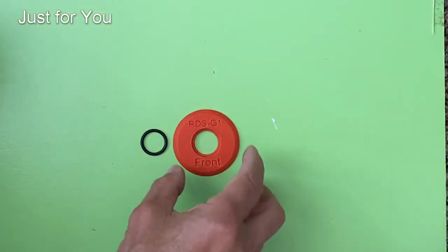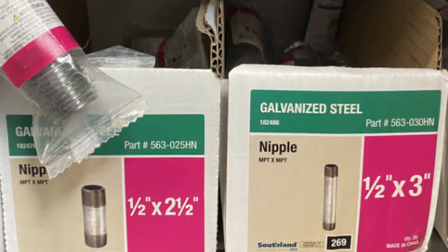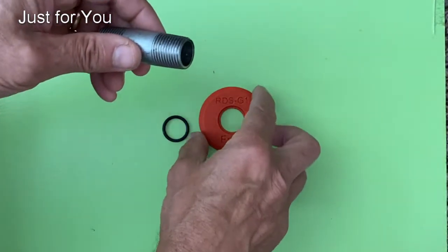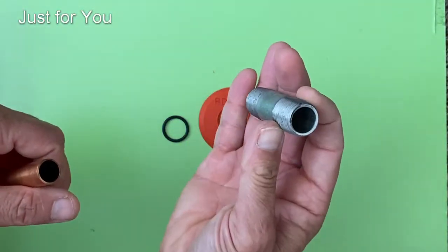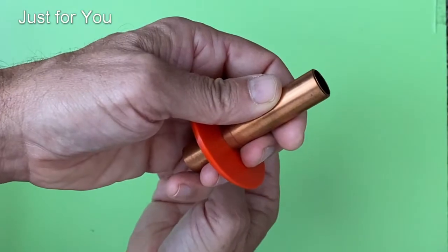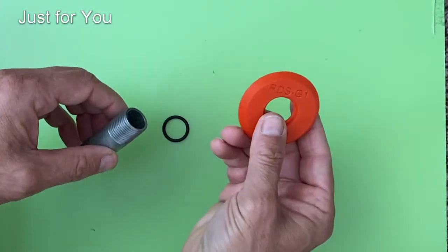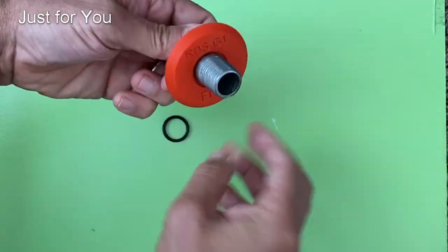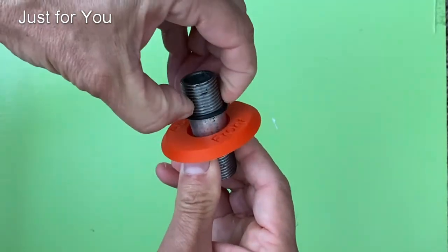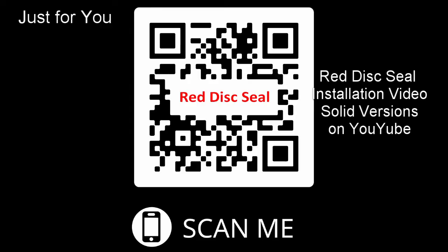Next we have our G version, which is for pipes that are either galvanized or brass coming out of the wall that are threaded at the end — a one-piece pipe with no fitting. With the G version, even though it's referred to as a half inch NPT pipe, the outside diameter is typically around seven eighths of an inch, compared to five eighths for copper. If you buy the copper version, it's not going to fit and you'll need to purchase the G version. The concept is the same: one rigid piece that goes over the pipe with an O-ring, installed the same way as the original C version, and there are YouTube videos available for installation.